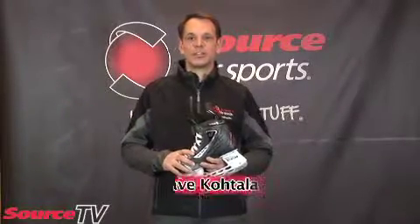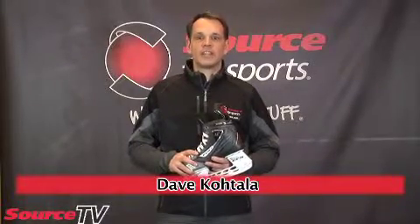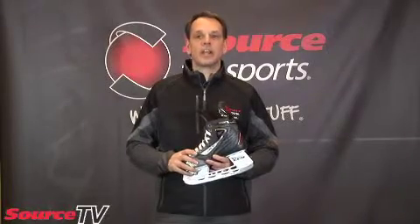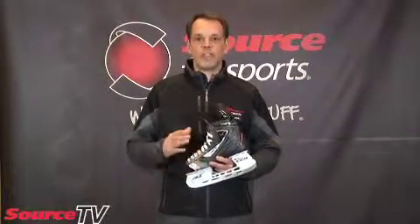Hi, I'm Dave from Source4Sports in Timmins, here to talk to you about how to fit a hockey skate. The first question we get a lot of customers ask us is: what's the best skate? And the answer really depends on the customer. Every skate will fit a different shaped foot. So a good skate fitting store will take a look at your foot, take a look at the shape, measure the foot, and then try to match the skate to the foot.